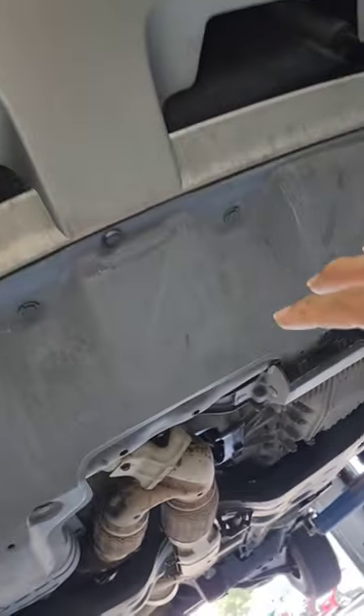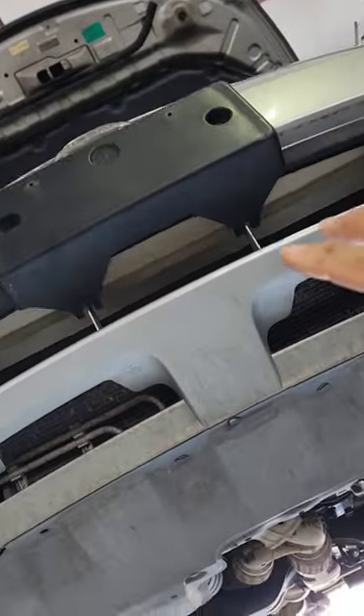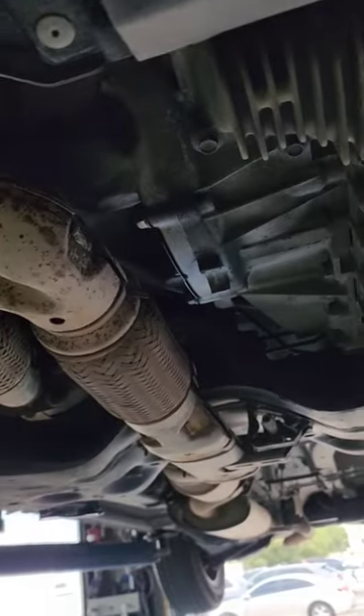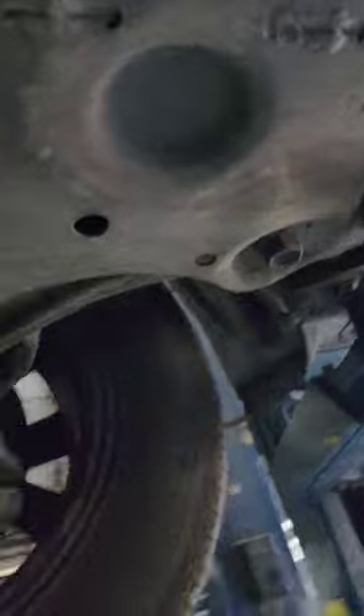I cannot help but feel bad for this customer because we have a 2014 Nissan Murano with a couple issues. One thing I did notice when going over this vehicle — when I located and stepped up to this vehicle — I noticed something.